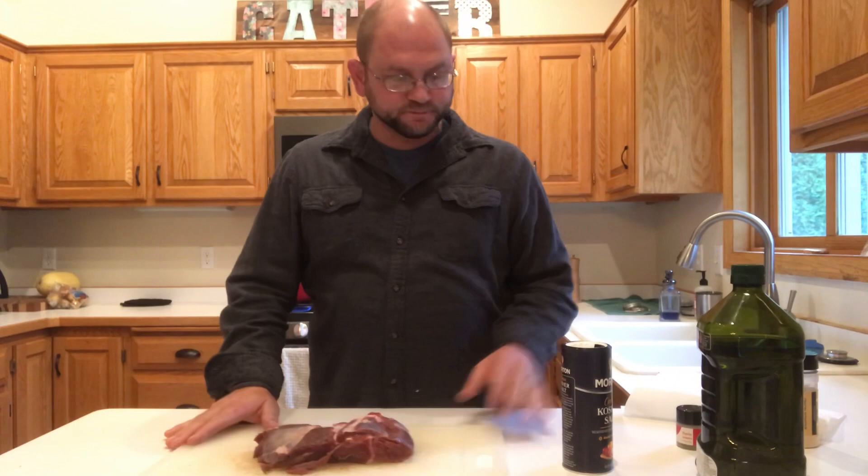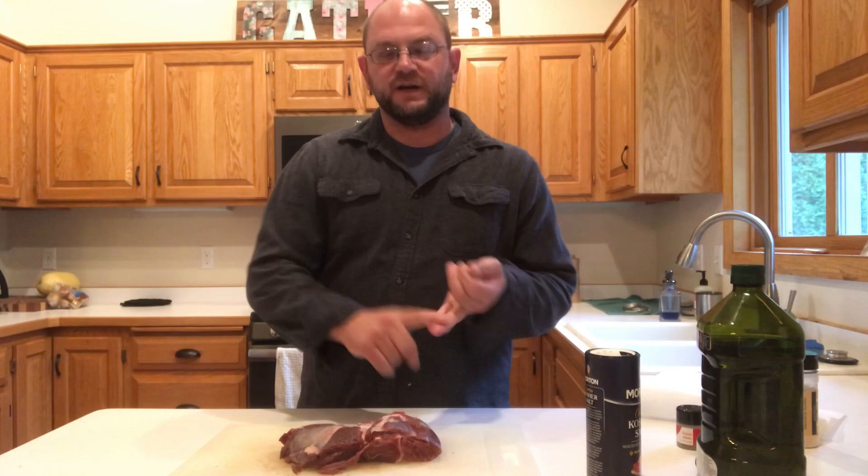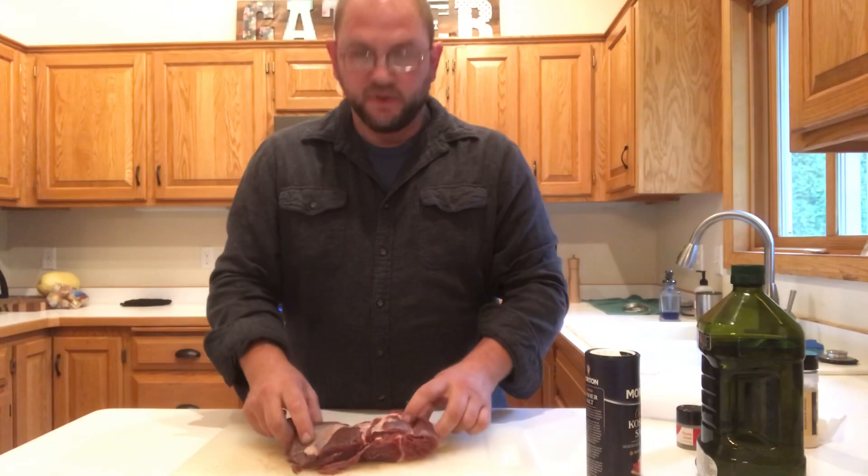Hi guys, welcome to Bowhunting Soul. Today's episode we're actually going to be in the kitchen. I think in one of the first episodes I said 50% of hunting for me is making all the food — the food part of it. So I love my own butchering, processing, making of everything.